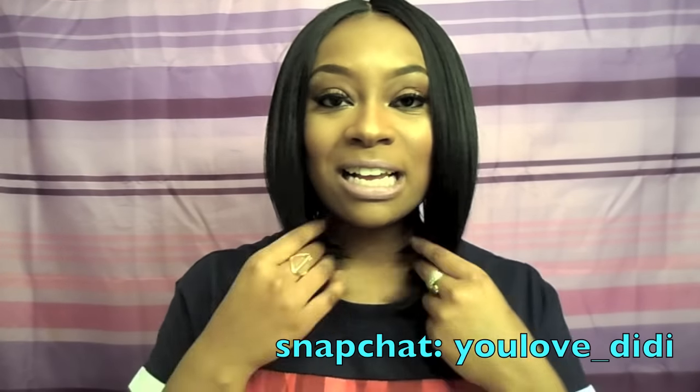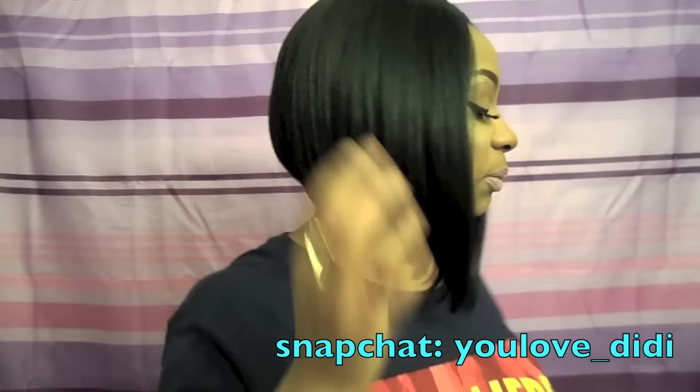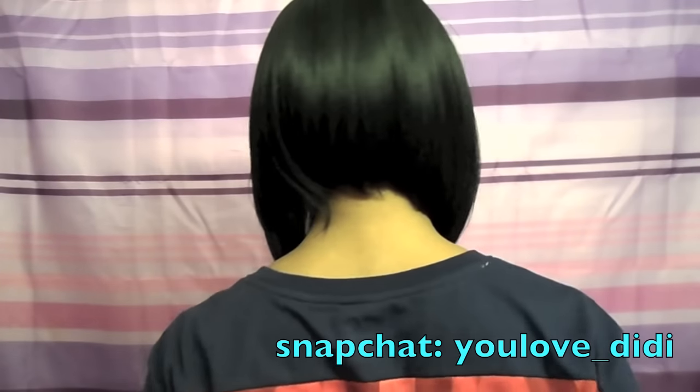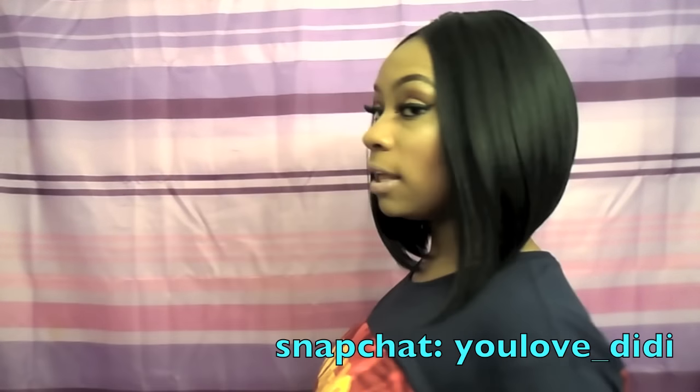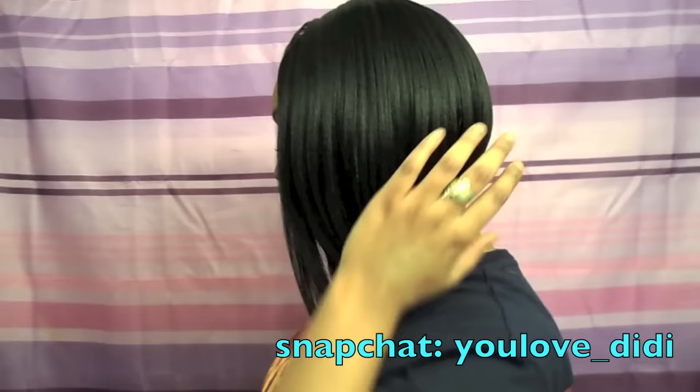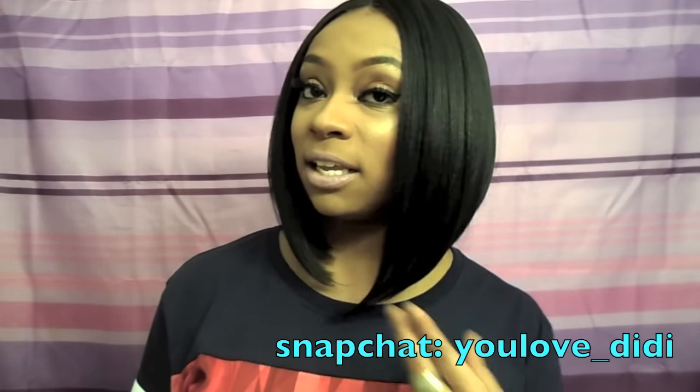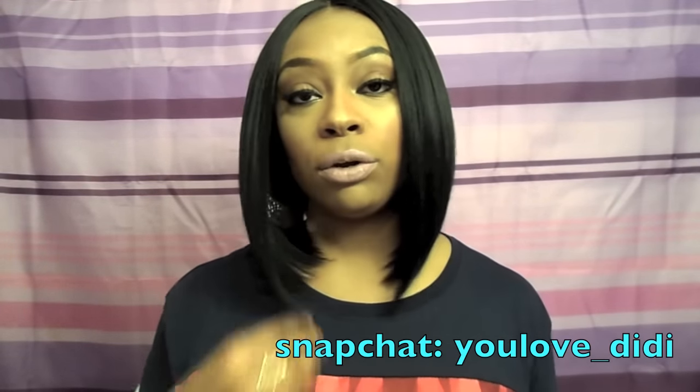Let me go ahead and give you guys a quick 360. Here is the front, the right side, the back, the left side, and back to the front. Let me know what you guys think of this unit on me.